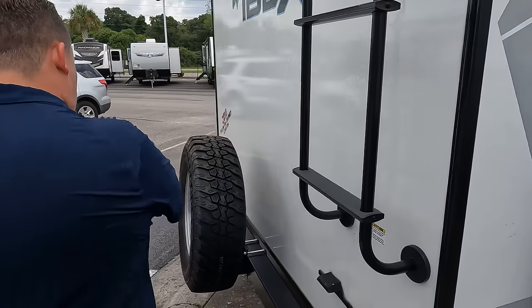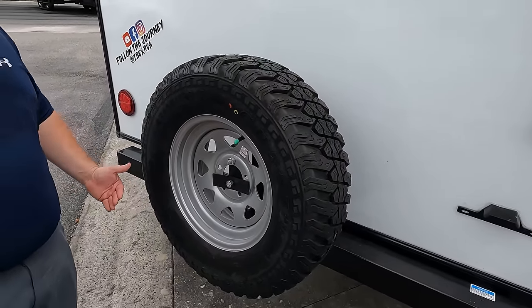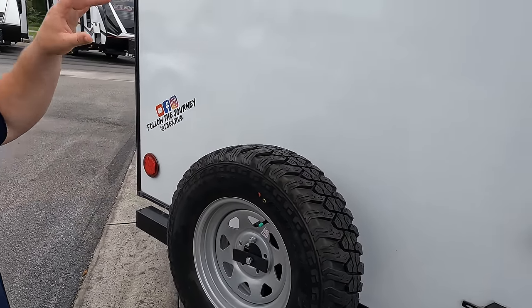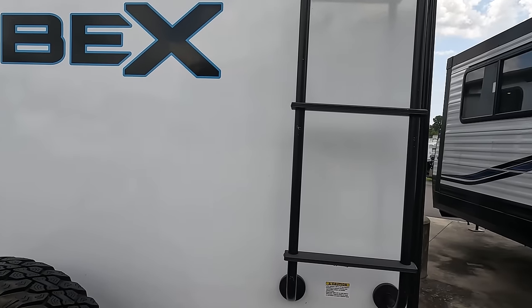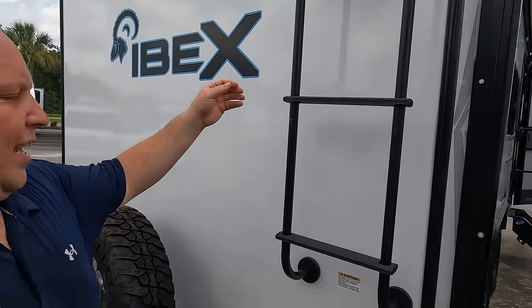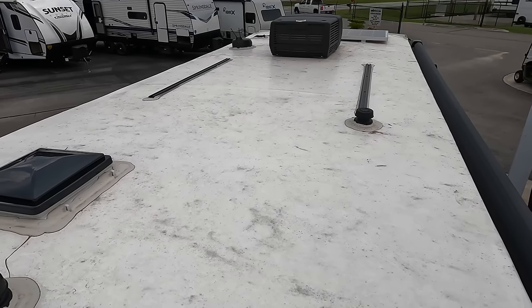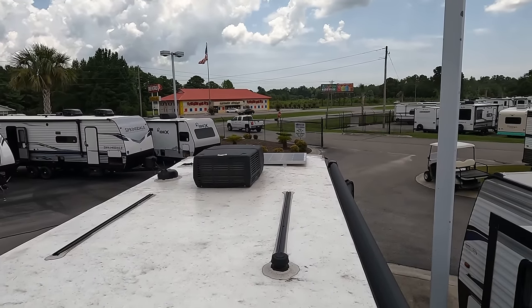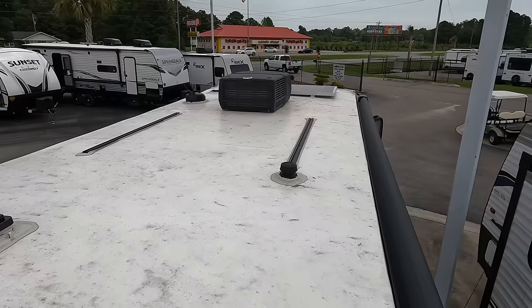Coming around the back, we do have a nice bumper and a spare tire carrier here. They did go a little cheap with the Westlake spare tire, but they still gave you an off-the-grid style wheel. It is prepped for the Furion backup camera. I'm going to climb up on the roof. There's one AC unit, a Weingart digital antenna, and you can see a solar panel up there. I see some tracks up here — I bet it's optioned for a bike or kayak rack.